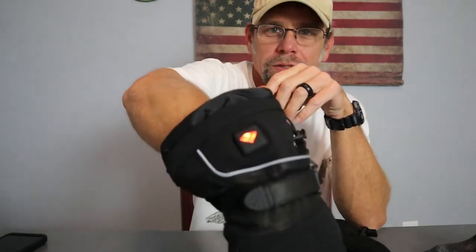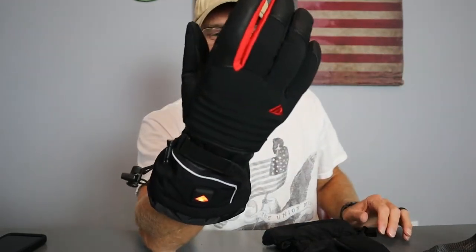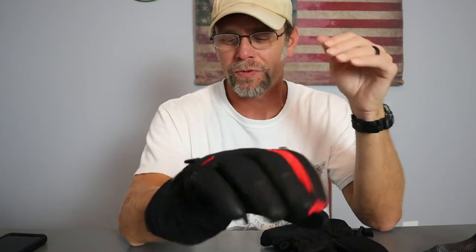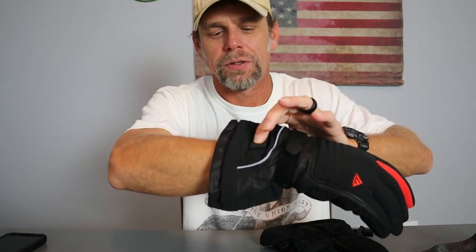You hold the button down to turn it on — and I can already feel it heating up. It heats on the back of your hand, which makes sense because that's where the wind hits. You can hold the button again to turn it off, or just tap it to switch between heat settings, then hold to turn off. Very easy to use and very intuitive.